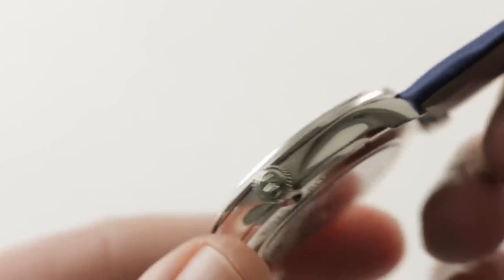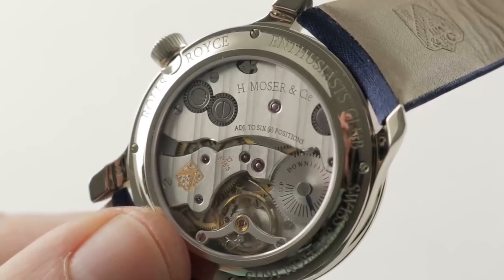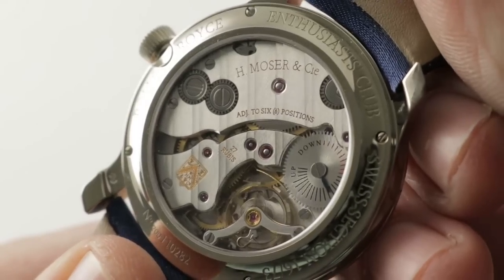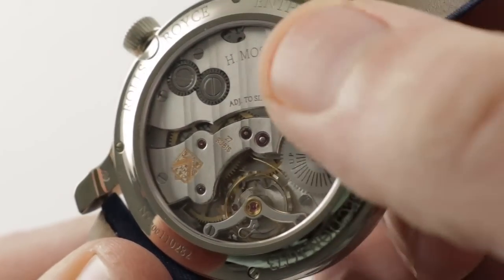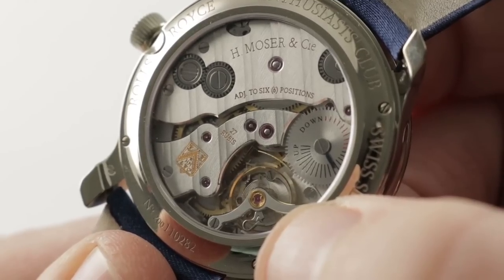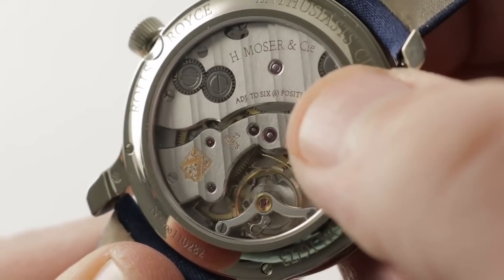The Moser crown is nicely executed, simple and handsome. On the case back, the Moser manufacturer caliber HMC 321 — 27 jewels, manual wind, 3-day power reserve with a case back power reserve indicator adjusted to 6 positions. Remember, a chronometer is 5, so one more than a chronometer. A full balance bridge with a free-sprung index for shock resistance, and an over-coil hairspring to help it ace that 6-position timing test.